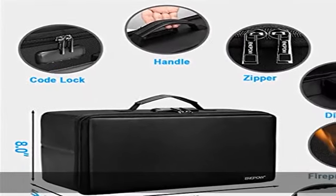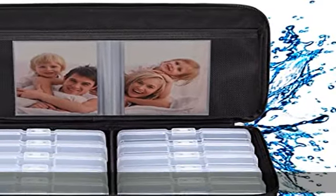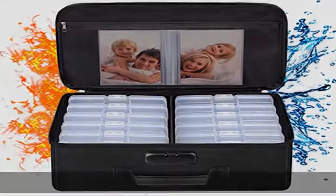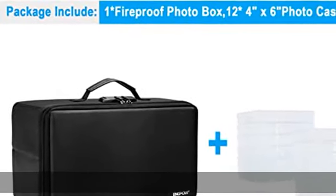The fireproof photo storage box withstands temperatures up to 2000 degrees Fahrenheit. It is not only fireproof but also highly water resistant in case it gets wet for any reason. Nothing is completely foolproof, but added protection is always a good idea.